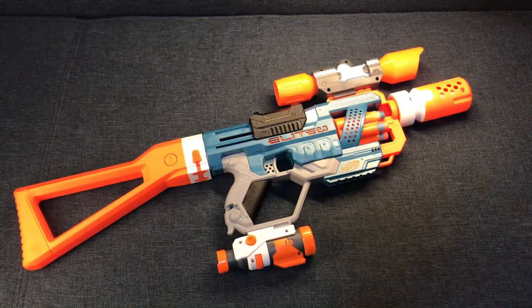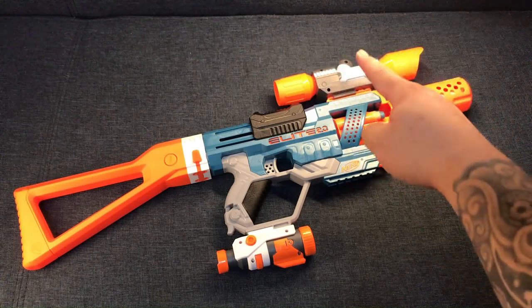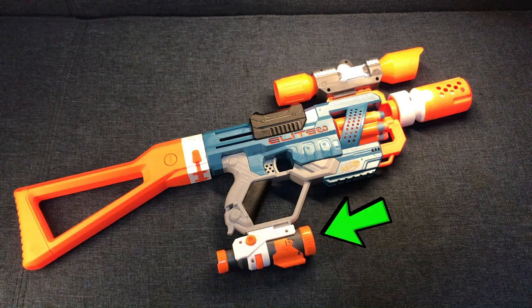So there you go guys. We have attached a barrel right here. We have attached two scopes — one on top and one below the gun grip right here, with scope lights on it.